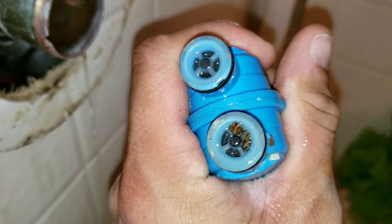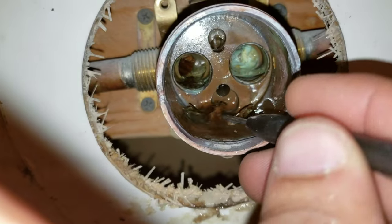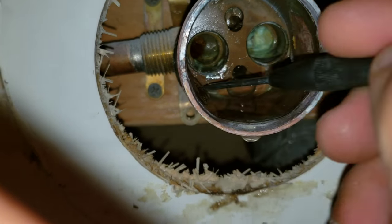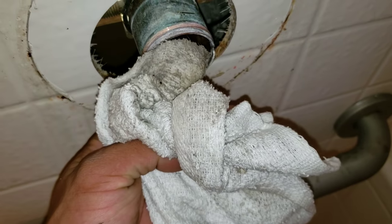Remove the cartridge. You can see when I removed the cartridge that there was some sediment build up, so you want to clean that out before you put in your new cartridge. Make sure you clean the inside of where your cartridge is going to sit.